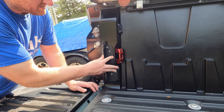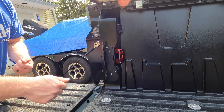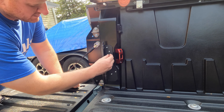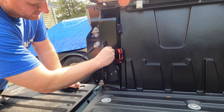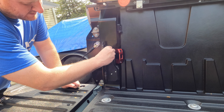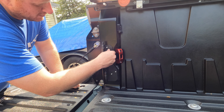Next, take your mounting plate, put the flat part on, line up all four holes and push it up against the bed. Take the four supplied nuts and just tighten it down — these are 10 millimeters as well. Get them started by hand and tighten them down. The instructions call for these to be tightened to 90 inch-pounds of torque.